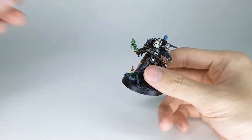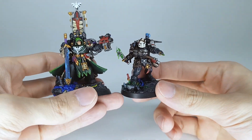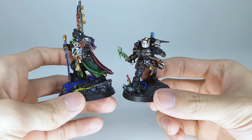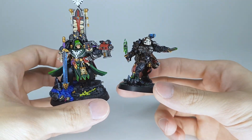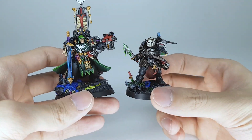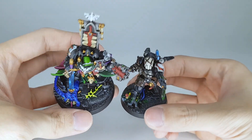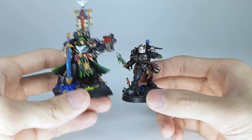I'm bringing some other minis in for a bit of comparison. Here I have Belial — I had to look for him because I put him somewhere and had a lot of effort finding him. He's less imposing I think than Belial over here.